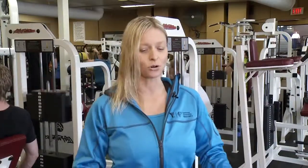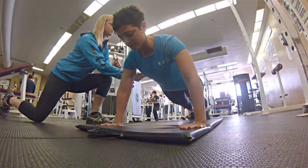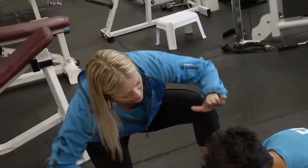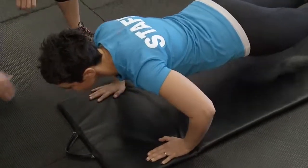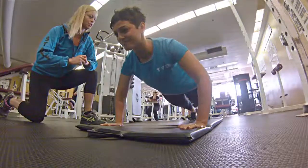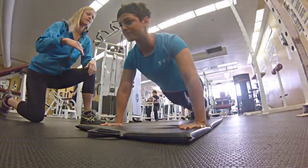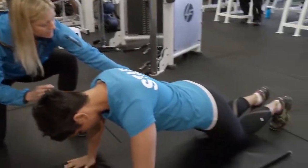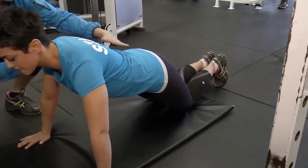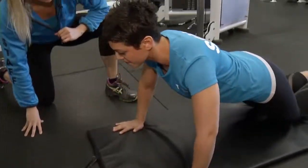Classic push-up — I think it's great. It incorporates the plank position, nice flat back. Keep your abdominals pulled in. You're going to bend those elbows down to a right angle and slowly back up. Nice and slow and controlled. If we want to take this down a little bit easier for a beginner, or if you're getting tired, you can drop down to your knees, keeping that back nice and straight. It's great for the chest, front of the shoulders, and for the core.